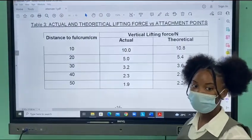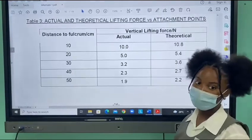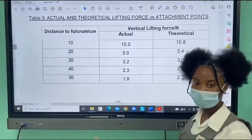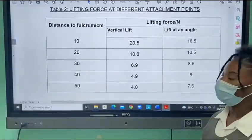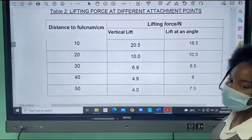Calculations were done to work out the expected lifting force based on the theory. Our results are very close to what is expected. But unexpectedly, the actual lifting force was less than the vertical balance reading. This means that our assumptions were not totally correct. The spring balance at different angles showed the same pattern.